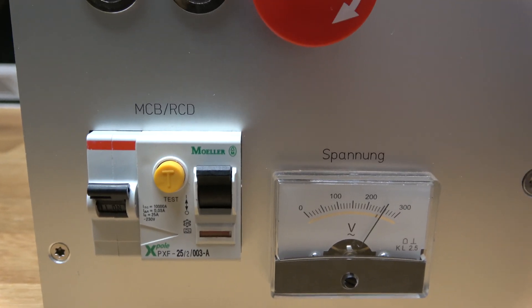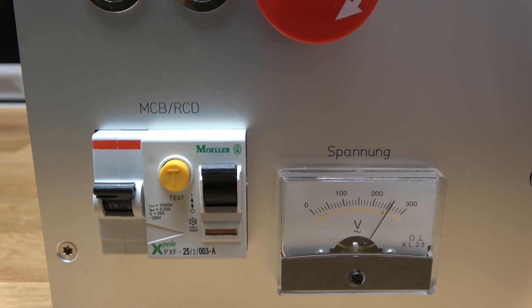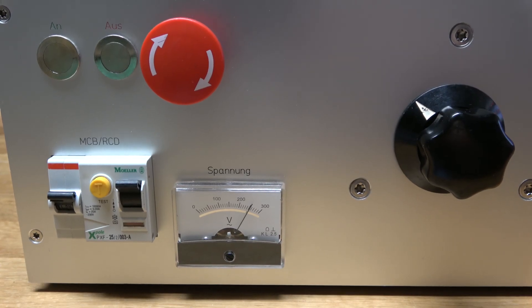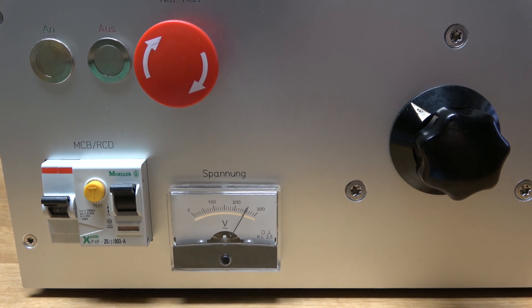This means when I turn the knob in either direction, the indicated voltage increases. One side of the RCD is actually wired up to two port pins and a resistor in series, so that I can do a fault current of about 40 milliamps. That's sufficient to trip the RCD. The software is written so that when the indicated voltage passes 300 volts AC, the RCD is tripped.